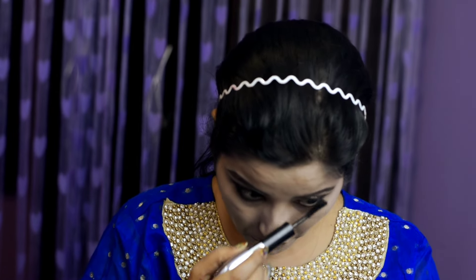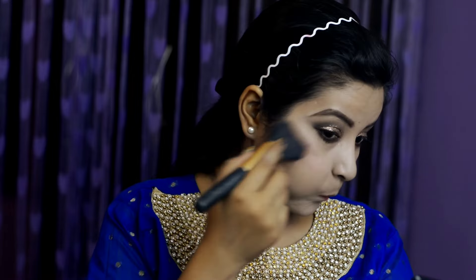I highly recommend these for festive looks especially, because they are long lasting, great quality, and also not heavily priced. There are so many options available — you can pick according to what suits your budget.